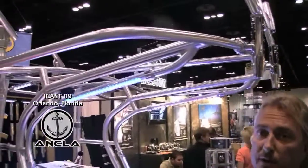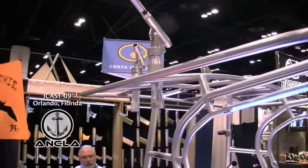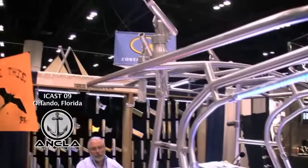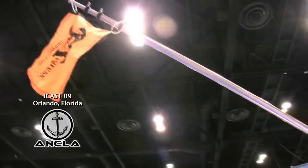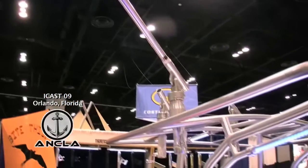We also have a new top mount electric outrigger holder which is new for us this year. This is the electric version — just with a push of a button it actually brings it in and deploys it all in one motion.